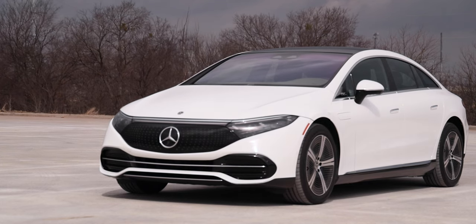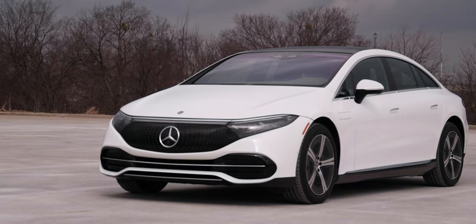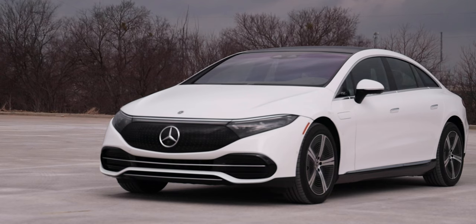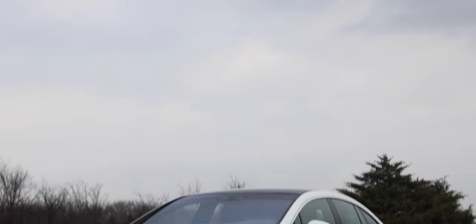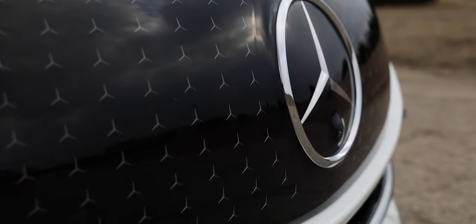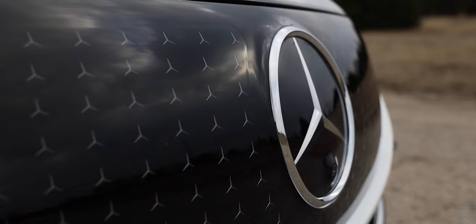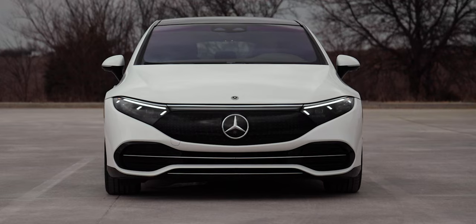Let's talk about the exterior design. It's definitely a functional, aerodynamic design — not as dramatic as the S-Class or E-Class — because it's going for aerodynamics, and it does have the lowest coefficient of drag of any production vehicle on the market right now. Ours is painted in Polar White with lots of gloss black accents. You can see that solid grille cover with the large Mercedes logo surrounded by many small Mercedes logos. The lower fascia has a pretty aggressive stance for an electric vehicle, and those headlights have a ton going on.